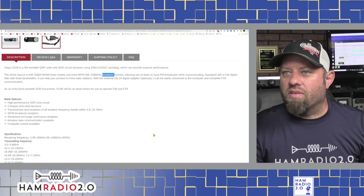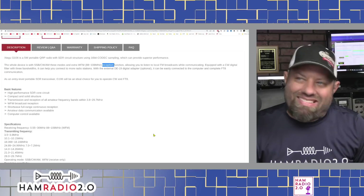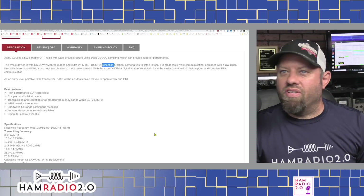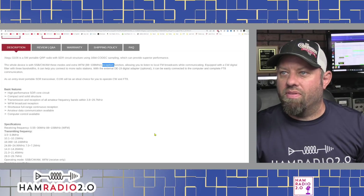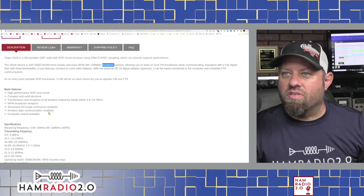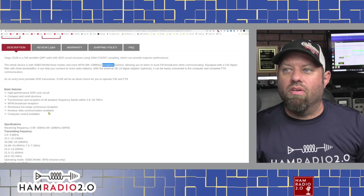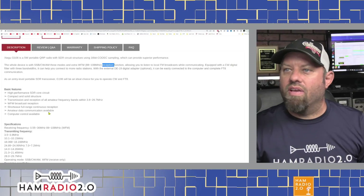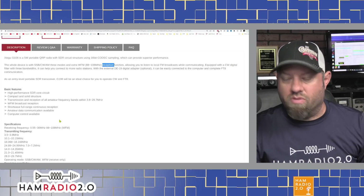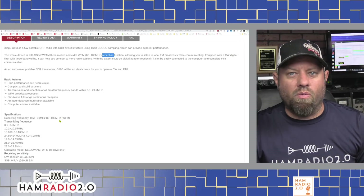As an entry-level portable SDR transceiver, the G106 will be an ideal choice for operating CW and FT8 — maybe not ideal for FT8 if you need an extra piece between the radio and the computer, but that's just my opinion. High-performance SDR core circuit, transmission and reception of all amateur bands from 3.8 to 29 MHz. So it does 10 to 80 meters — it does not do 6 meters or 160 meters.